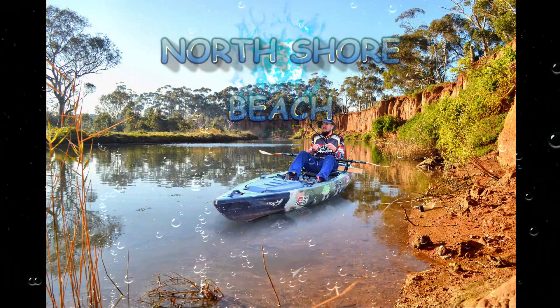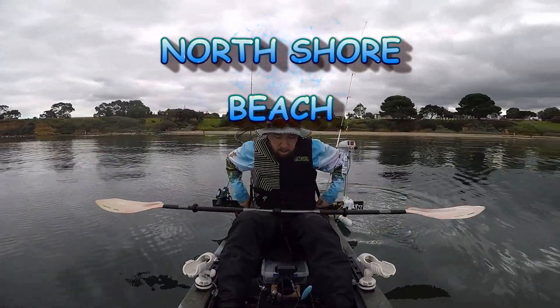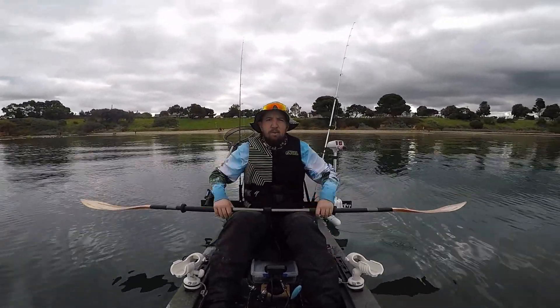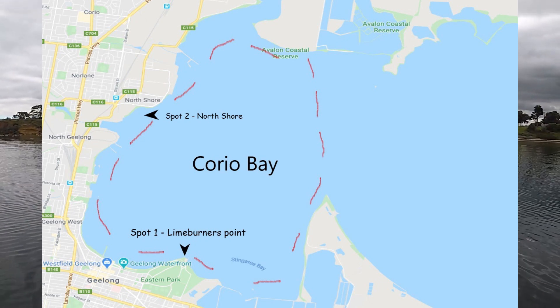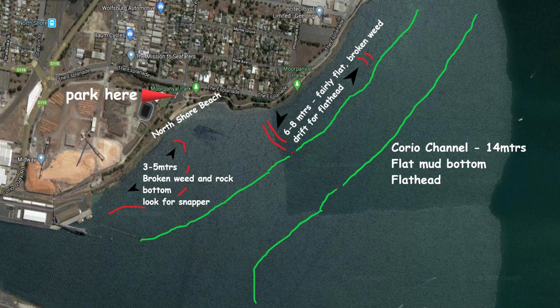G'day guys. So this afternoon I've come down to Karaya Bay. Hopefully this is part two of the Karaya Bay series. I've launched at North Shore Beach — growing up as a kid I used to swim here a lot. We're going to paddle out off North Shore, probably paddle out to the channel. I was going to anchor up but we're just going to drift around. We've got an incoming tide, high tide's at 5:30. I might paddle around to my left, go around off the front of North Shore Rocks and give it a crack out there — just going to drift around.